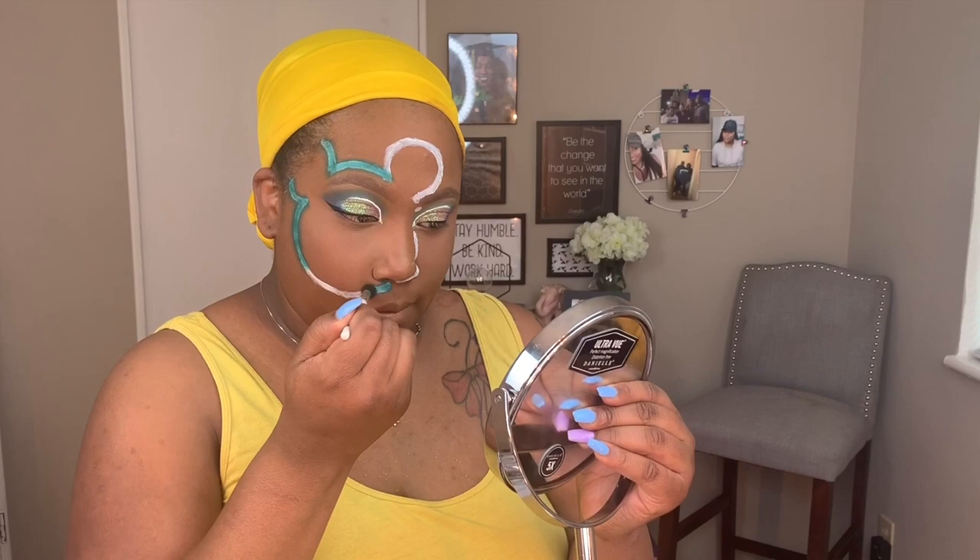It didn't make my skin feel dry or anything like that. Here I am applying the color — isn't that so pretty? The palette I used was the Jaclyn Hill palette, and I used the teal color in that palette.